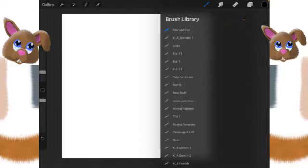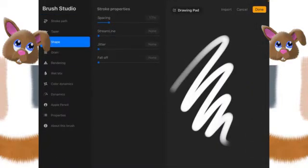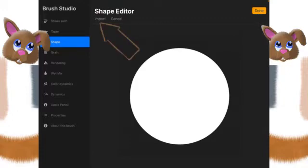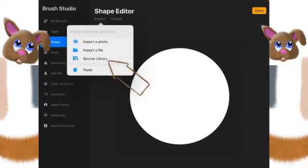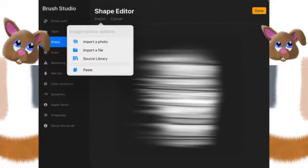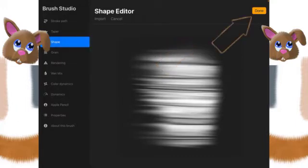Now we're going to click on the plus sign at the top. We're going to leave most of these settings default to start out with. Let's go to Shape, then click on Edit, and choose Import, which is right here. Then we want to choose Source Library — the third from the top on the left hand side says 'flat marker'. Select outside of that menu to close it, then click Done.